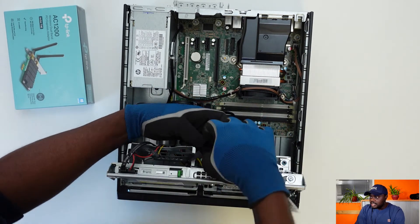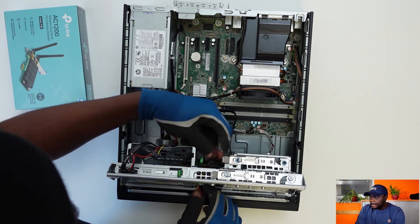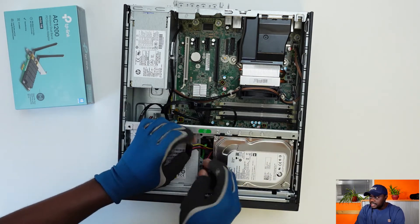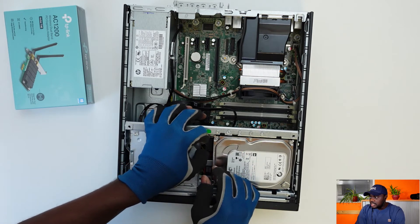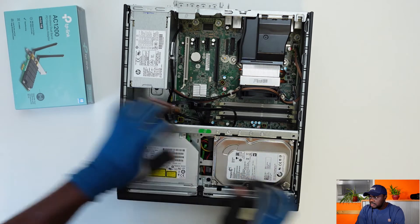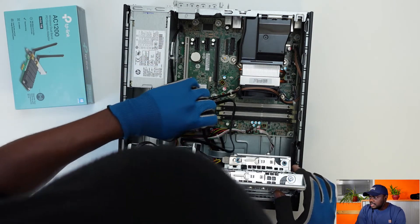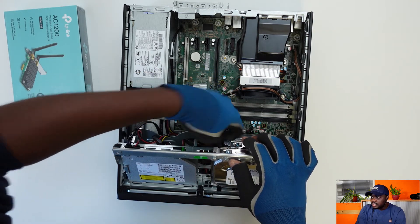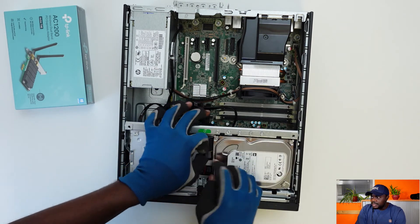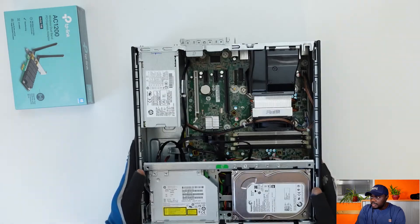Later on I actually did a little bit of cable management, but for this video I'm just going to leave it like this. Make sure everything is properly plugged in so that you don't experience an issue with the hard drive not being seen. It's a little bit tight there, but with a little bit of care you should be able to get your hands in and push in the SATA cables. The first attempt may be a little bit difficult because of the angle, but it should be fine. Ensure that the cables are properly plugged in.